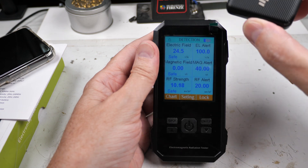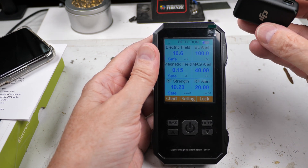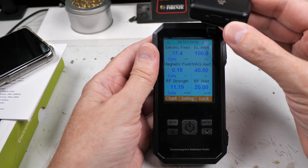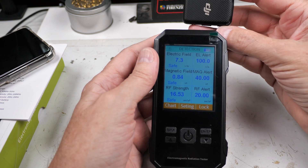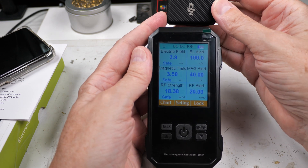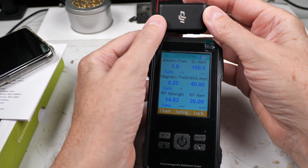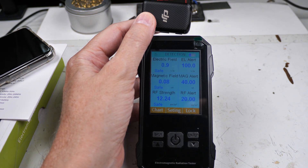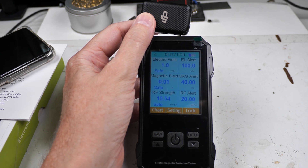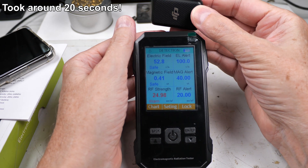This is one of my remote mics — I'll turn it on and it should start throwing out some signal. This should have a pretty hefty signal. There we go — you can see how slow it is to react.